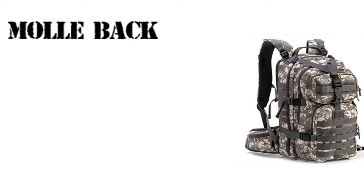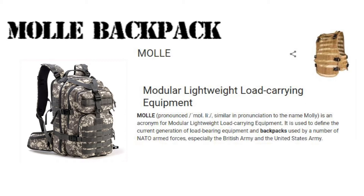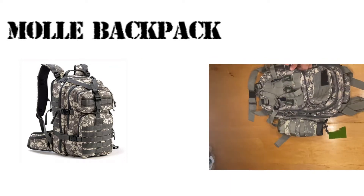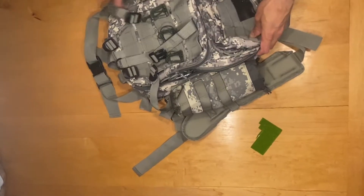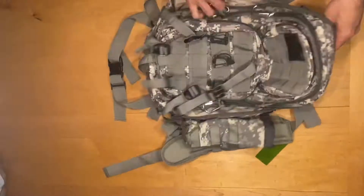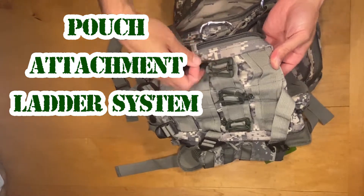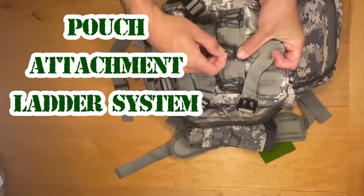If you're a serviceman or into airsoft or paintball, you're likely already familiar with MOLLE gear. MOLLE is an acronym for Modular Lightweight Load-carrying Equipment. The big takeaway is that it's modular, meaning you can add basically anything to it because of its webbing system, or PALS — another acronym for Pouch Attachment Ladder System.